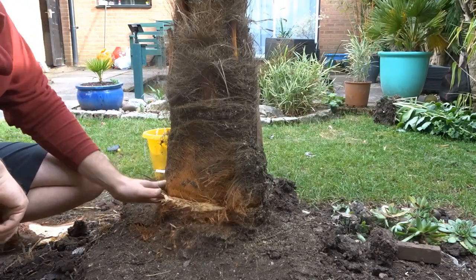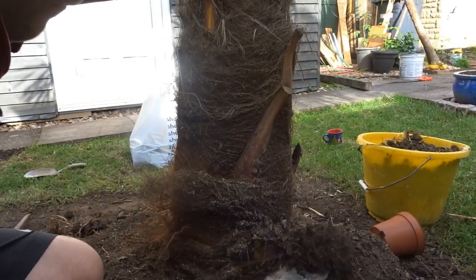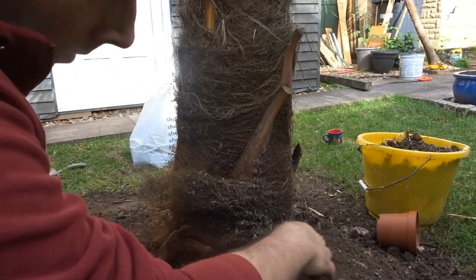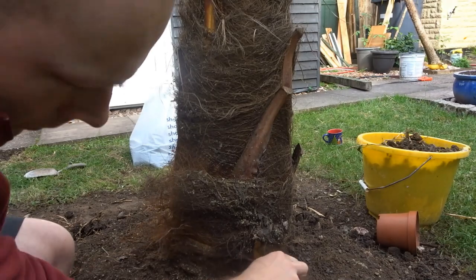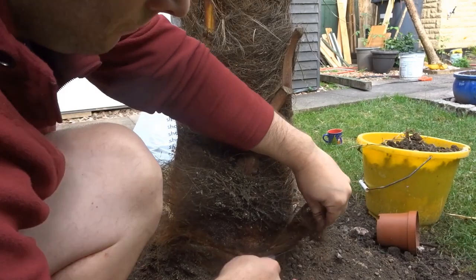I actually read that this fibrous material has been stripped in China, the native country of this plant, for a long time. It has been used for things like sacks and clothing, and it is actually waterproof.